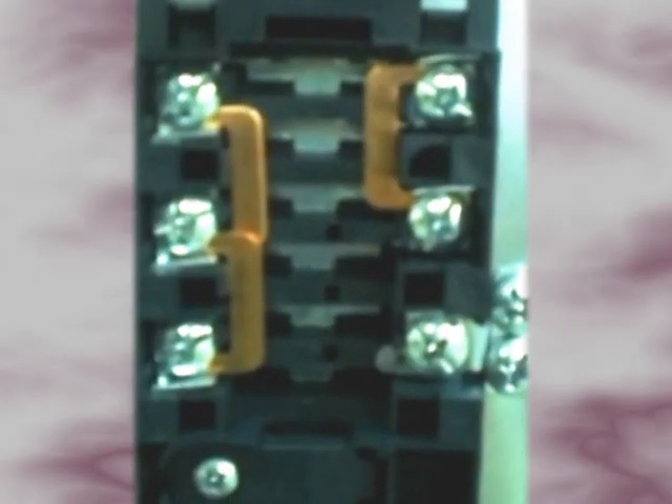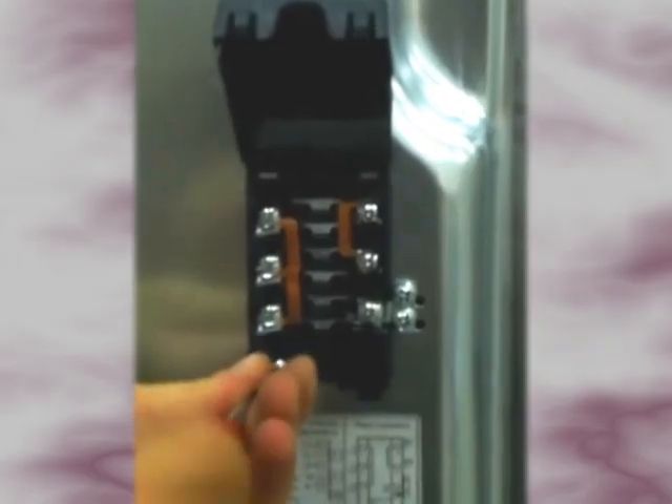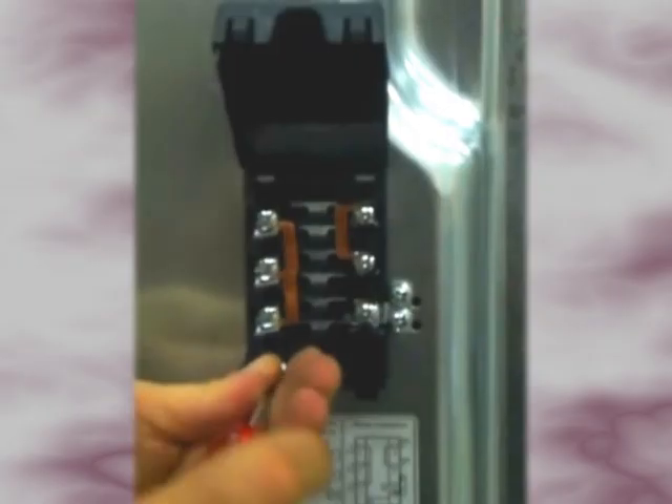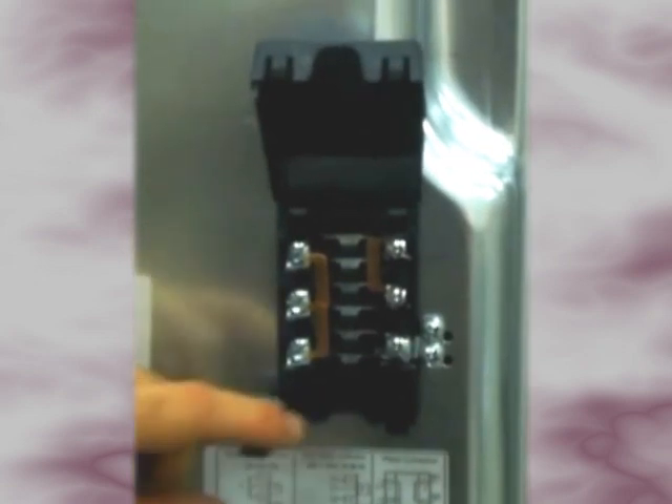Make sure that the copper coloured connection links are in place as shown. Using a cross headed screwdriver, undo and remove the screw on the cable grip. Gently open the cable grip by levering it open with your screwdriver. Loosen but do not remove the top right, middle left and bottom right screws inside the terminal box.